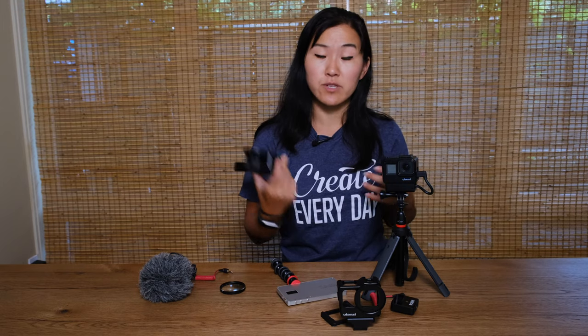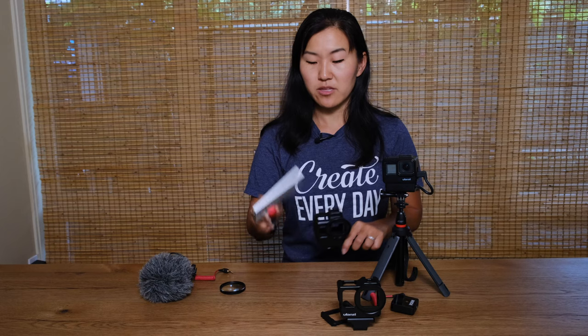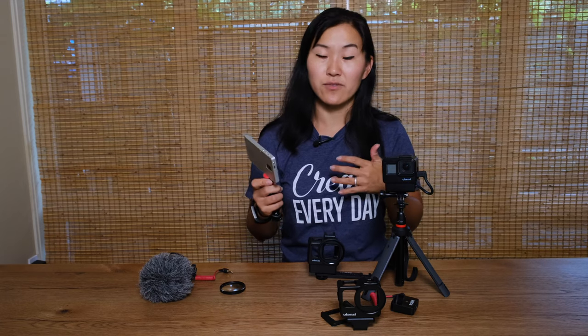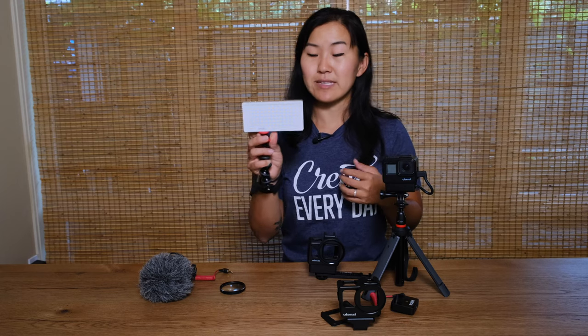Another reason you might want to use a cage like this is for an external light. The best light to use with a small compact GoPro system is actually a light called the Loom Cube — it's a tiny little cube. I ordered one yesterday so I don't have it to show today but I will definitely do a follow-up video showing how to use the Loom Cube with the GoPro. If you don't have a Loom Cube you can use an external light such as this Iwata Genius Light — I did another video talking about how I use this for food photography and food videos.